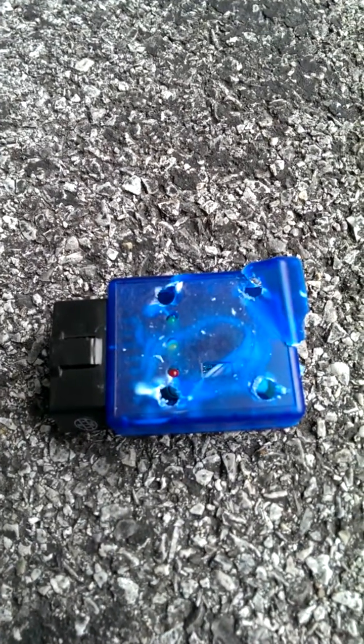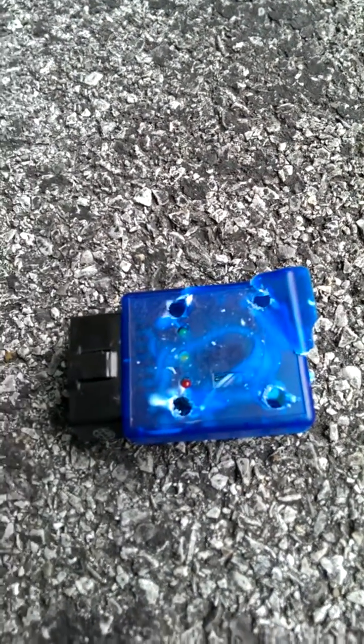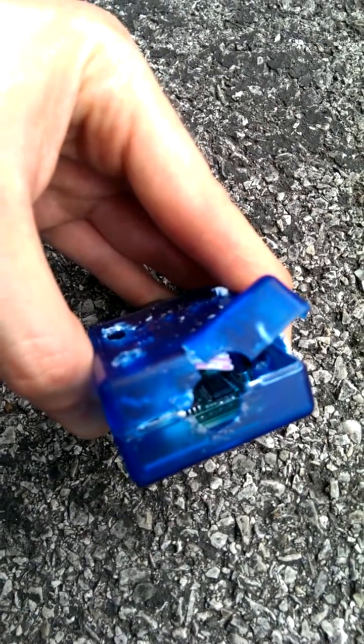This is the V-Gate OBD2 ELM-327 adapter. It seems like the packaging is different. This is with the cover off. If you can see in the back here, that circled area — there was this black kind of stopper that was placed in there.